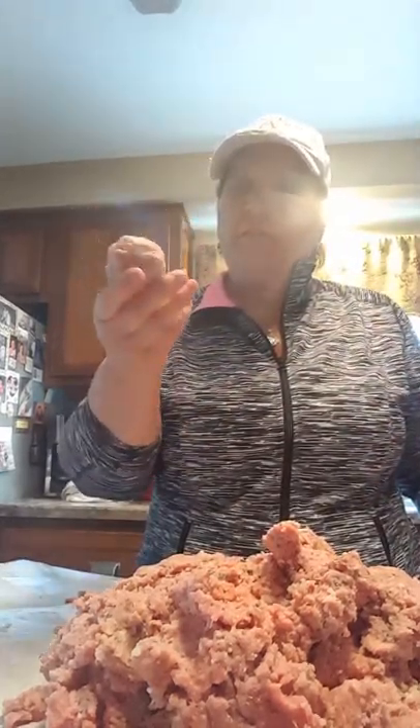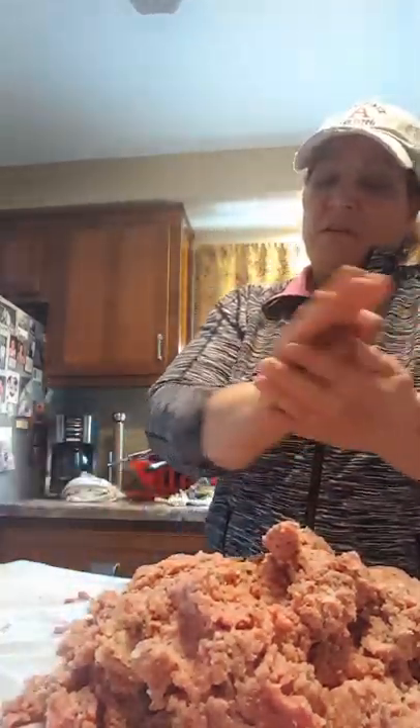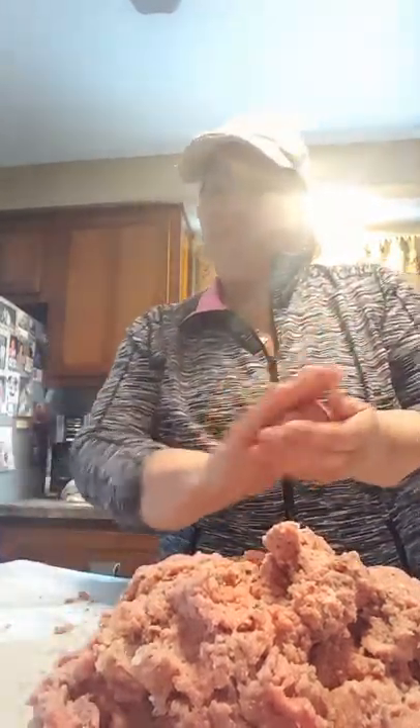Then you take it — there's your meatball. Nice size. I'll probably get, by my guesstimation, between 40 and 45 meatballs today. We'll see how close I get.